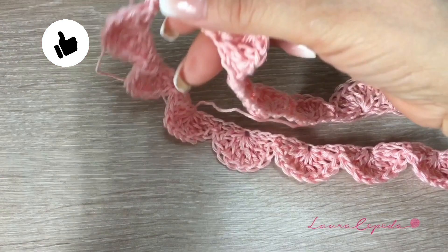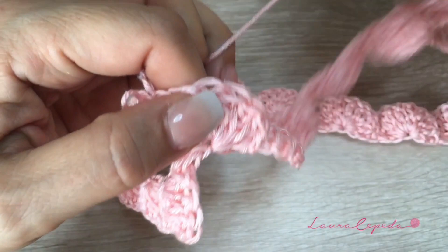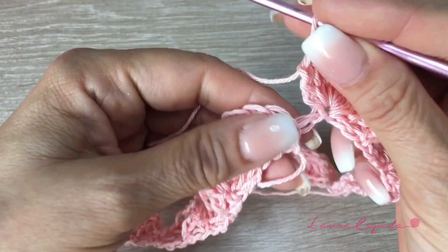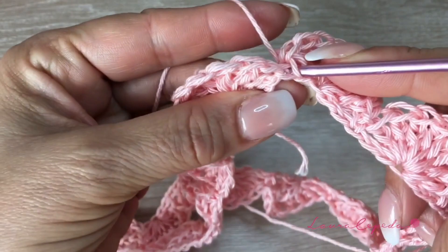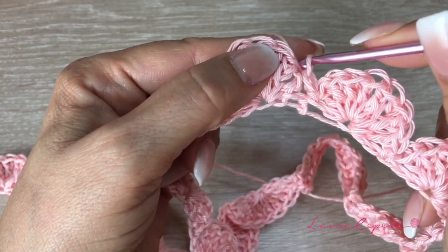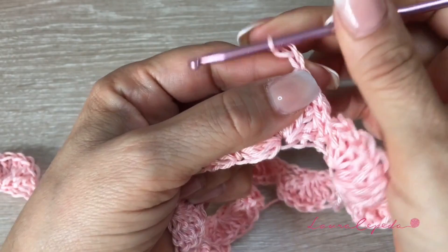Now we are going to continue with the second row. I already checked that it is correct and it is not twisted. Now to start the next row, we are going to slip until the middle of this first shell — slip 1, 2, 3, and 4. Then chain 2. Here in the single crochet, we are going to make a double crochet of 3 double crochets.